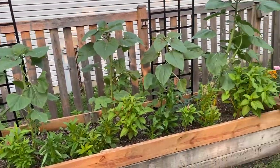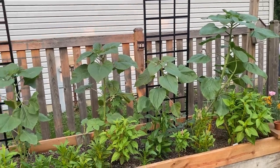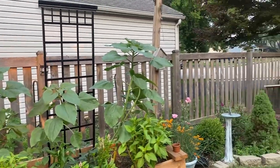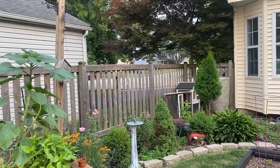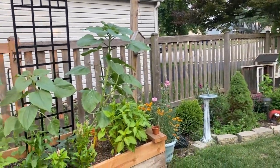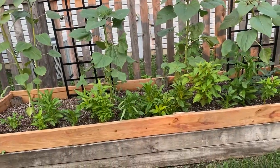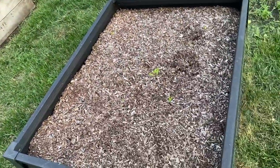This is my sunflower bed — sunflowers are doing good. Not all the seeds made it, but I have a very active bird community over in this area. All different types of birds, and they tend to eat a lot of the seedlings that come out of the ground.